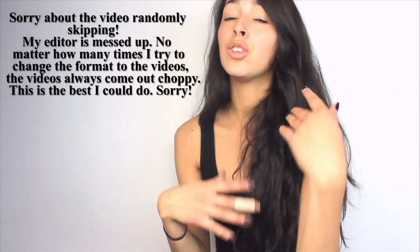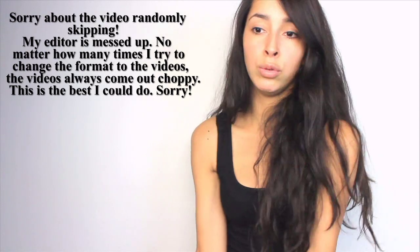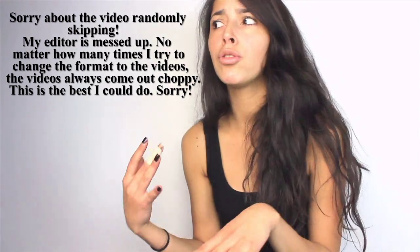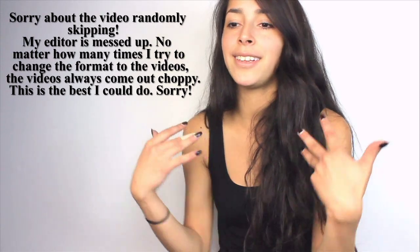I'm hoping what you guys get out of this tutorial is inspiration for your costumes or you learn new techniques. I'm not a professional. I want to stress that because sometimes people can be like, you should have used this or you should have done that, and it's like I'm learning just like you guys. I'm self-taught, so I really hope you guys enjoyed the tutorial.